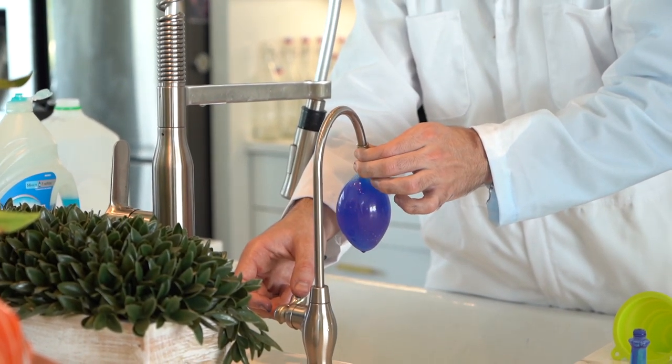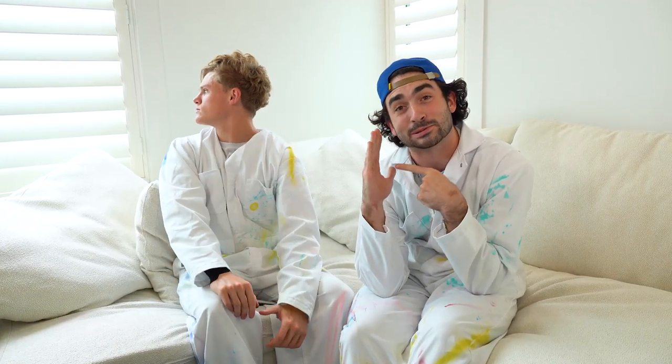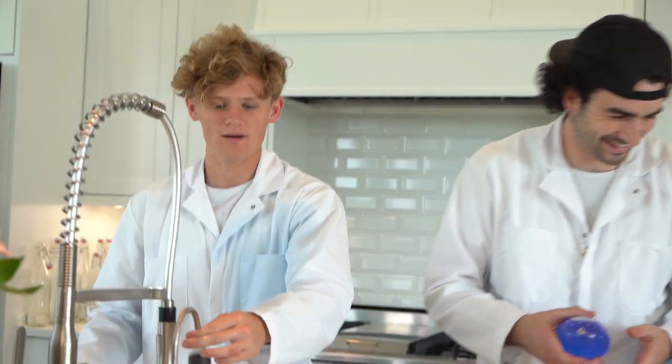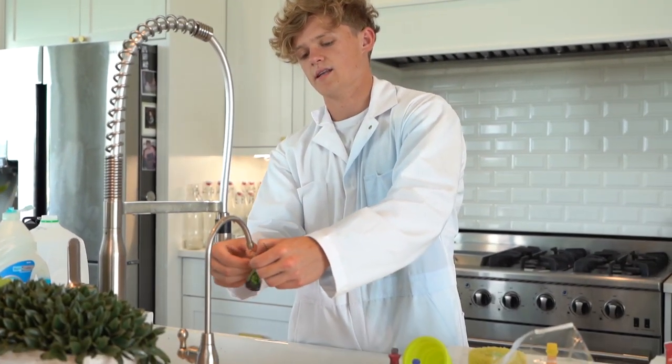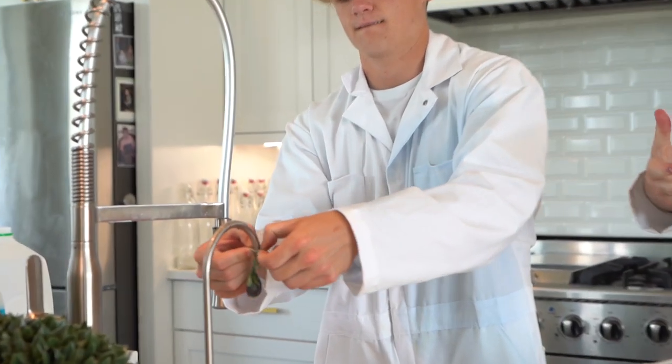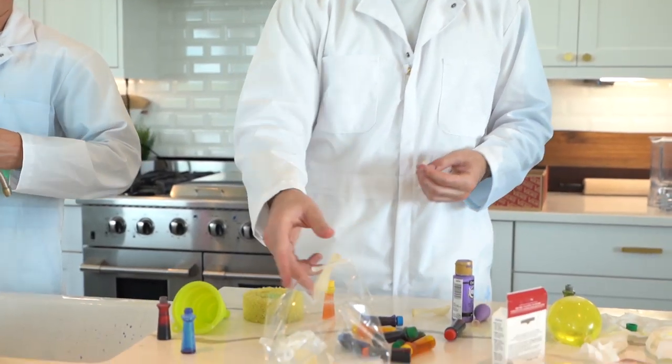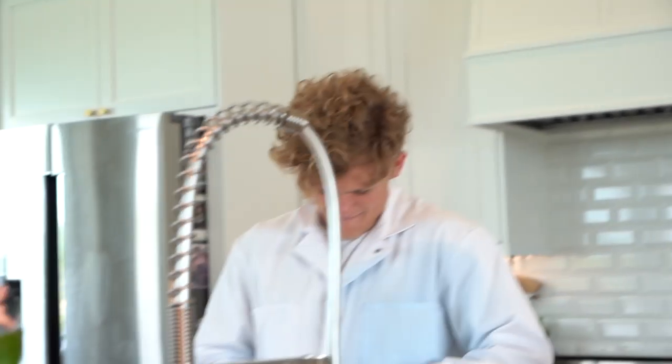Everything's all good, but someone doesn't know how to tie balloons. You can even mix food colorings to get different colors — a little bit of yellow and green. What would that make? Just like a more yellow-green.